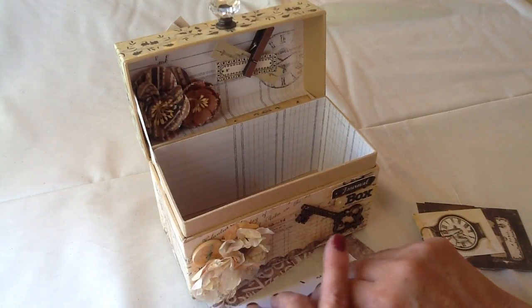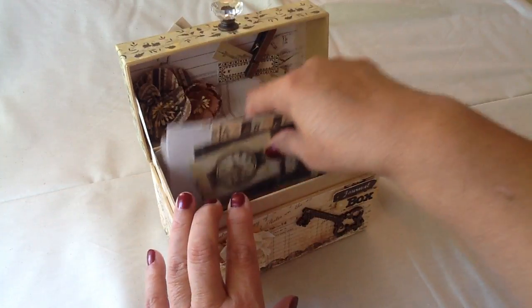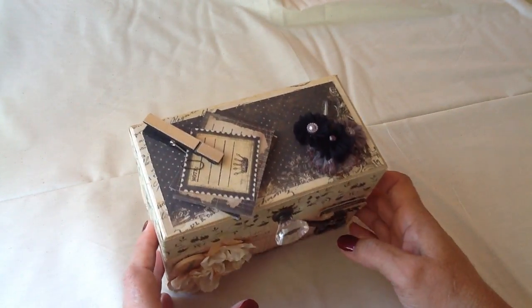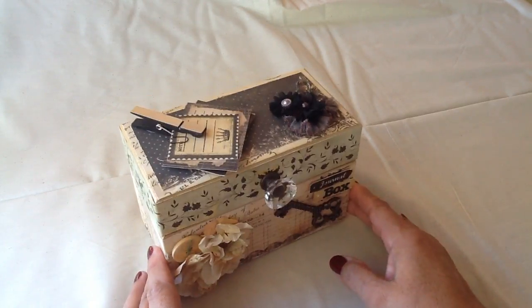Anyway, this is the journal box and I hope you enjoy it. This is for sale in my Etsy store — A New Creation 55. And again, I hope you enjoyed this video, and until next time, bye-bye.